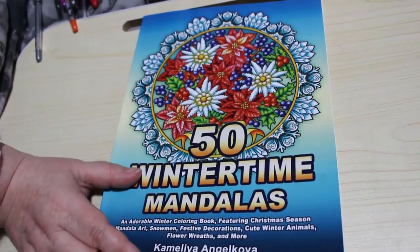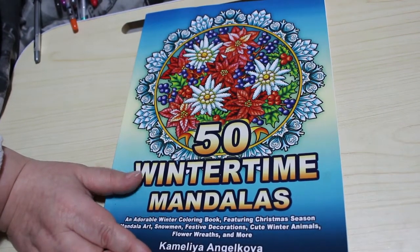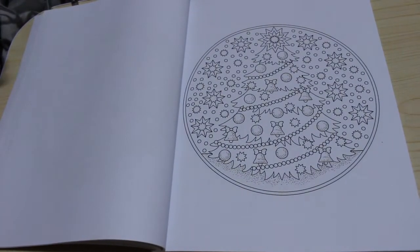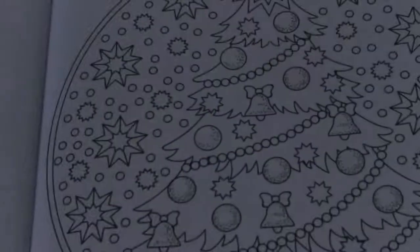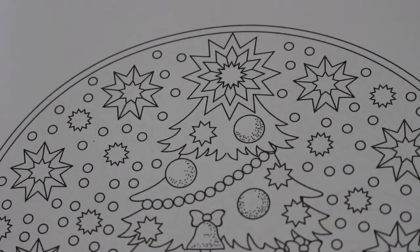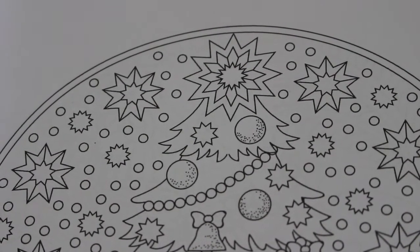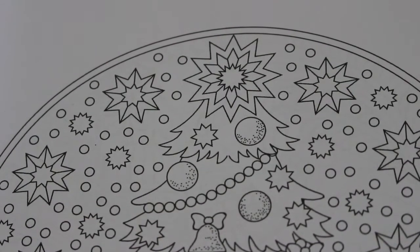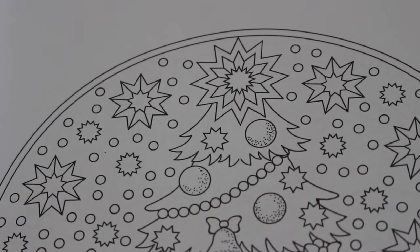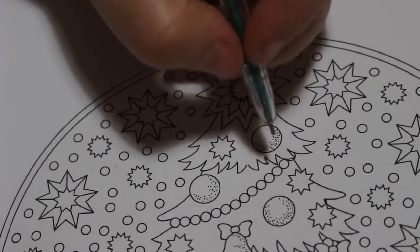Hi everyone, it's Andrea, welcome back to the channel. I hope you had a fabulous Christmas — we'll talk about that more in a minute. I'm going to do a very quick colouring chat, just colouring in 50 Wintertime Mandalas by Camellia Angel Cova. I'm just going to do the Christmas tree one. Quick disclaimer: this channel is for adults and not in any way, shape, or form are these videos made for or intended for children.